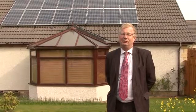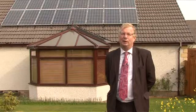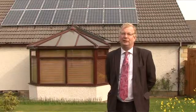Our clients here can now enjoy free electricity. They're getting cash back into their bank once a quarter, and that will go up with inflation year on year, and they can also enjoy using the free electricity that the panels generate.